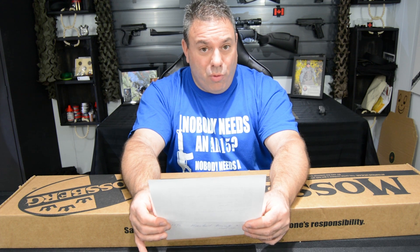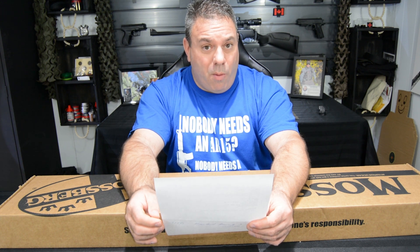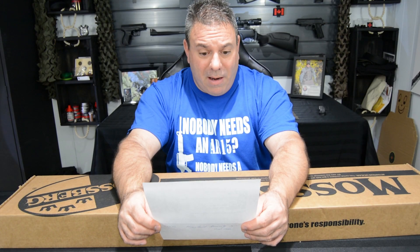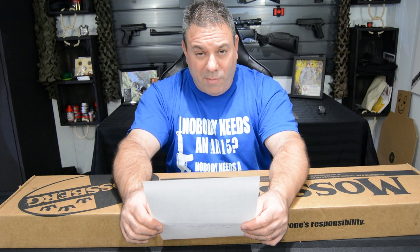C'est pas un 12, c'est un 20. Contient 5 balles. Ça vient, ce combo-là, avec deux canons. Le premier canon lisse, qui a une mire dessus, mesure 26 pouces. Et le deuxième canon de 24 pouces, qui lui est fileté à l'intérieur. Donc, c'est un slugger, comme on l'appelle en anglais, comme mon marchand Steven m'a appris aujourd'hui.